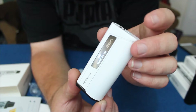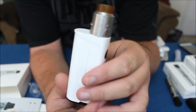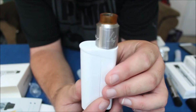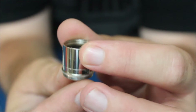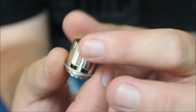Let me throw the Goon on here real quick just to show you. So here's the Oceanus — this is not from Anakin obviously, this is a Goon — but I just wanted to put it on there to show you that 24mm devices will sit flush onto this mod with no overhang. That's the 510 section, right there where the Scion tank will go.